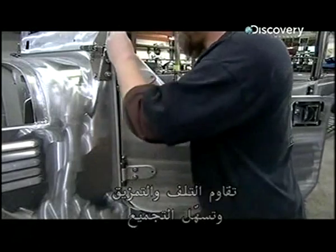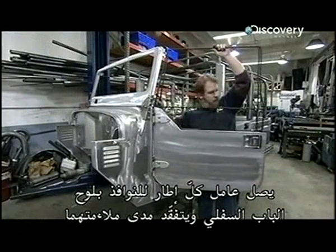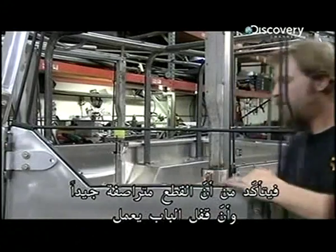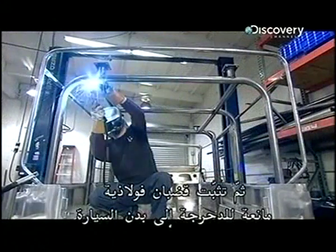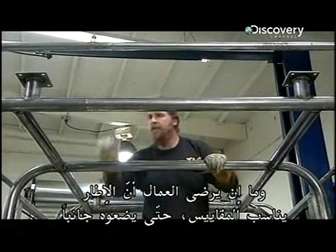A worker attaches each window frame to the lower door panel and checks that they fit. He confirms that the parts are aligned and that the door latch works. Then steel roll bars are bolted to the body. Once they're satisfied that the framework meets all the specifications, they'll take it apart.